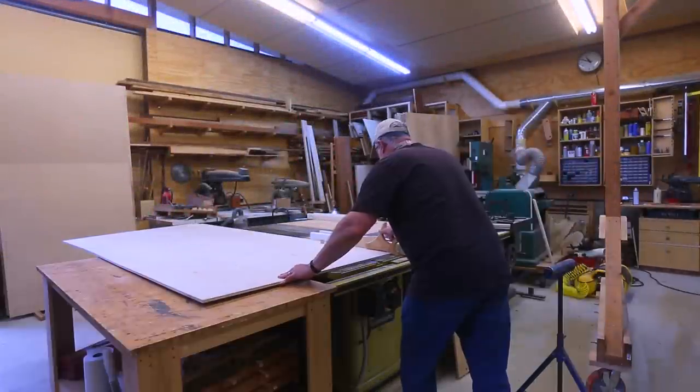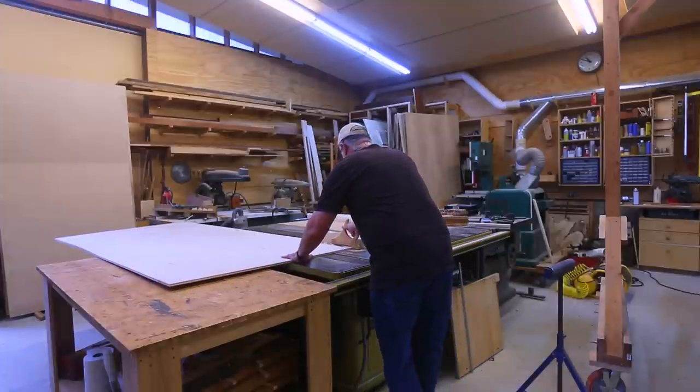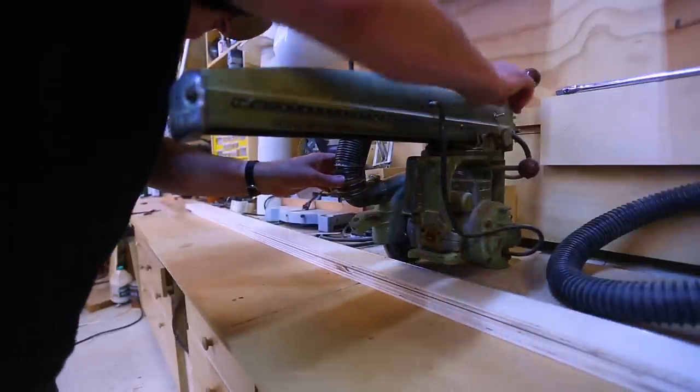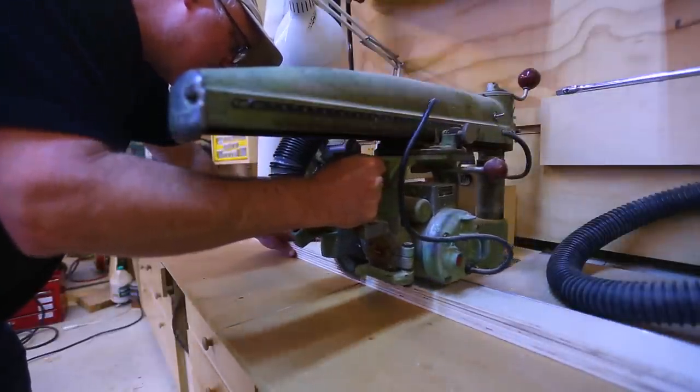I've been wanting to make a vacuum hold-down table for the CNC machine, so this is my attempt at doing that. If anyone has ideas for how to make this better, I would love to hear them.